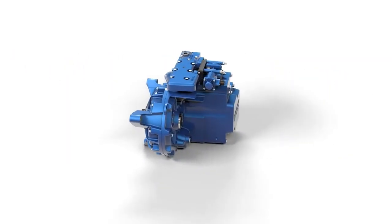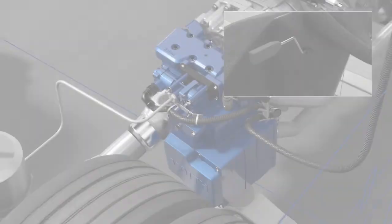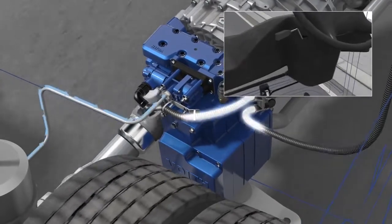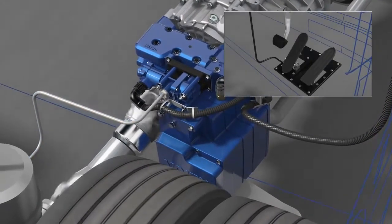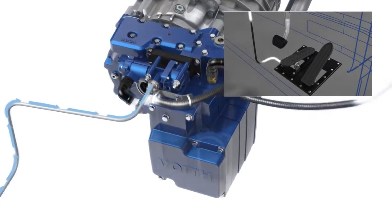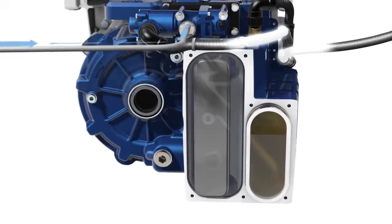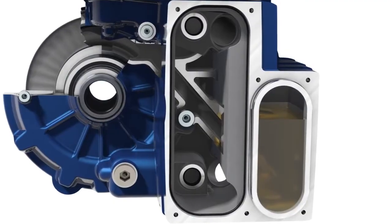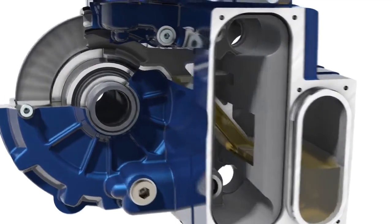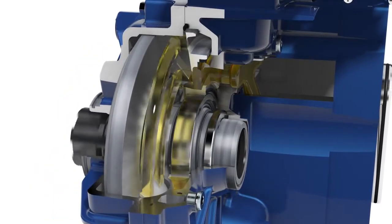How does the Foyt Hydrodynamic Retarder work? When activated via the manual switch and/or the foot brake pedal, the retarder receives an electronic input signal from the retarder control unit. The oil sump is supplied with compressed air. Oil, to be used as operating medium, is moved to the inlet throttle via the riser duct and from there into the retarder circuit between the moving rotor and the fixed stator.